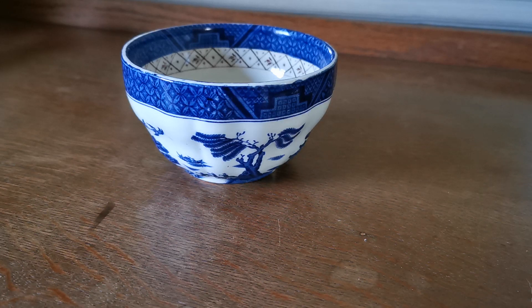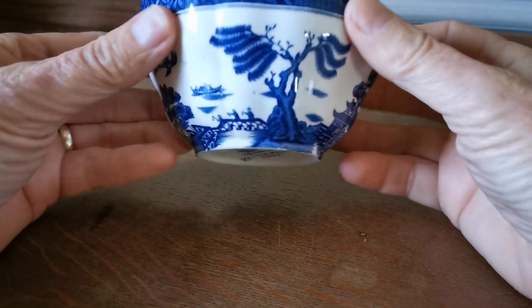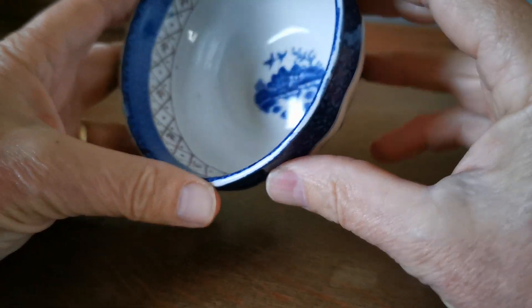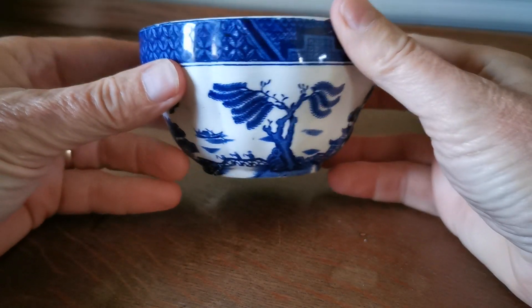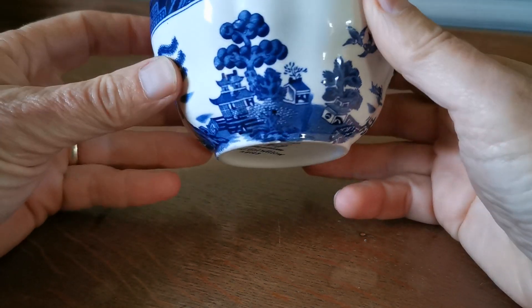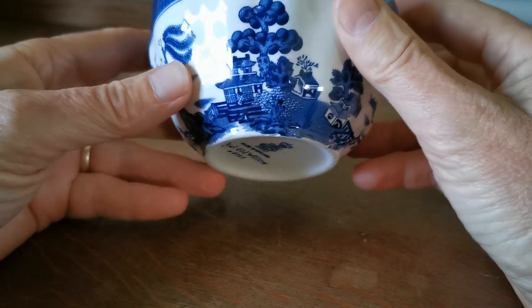Welcome to Vintage Farmhouse Antiques. This is a Booth's Real Old Willow sugar bowl, probably from around the wartime period because there's no gilt on this around the rim. They did make them in gilt and non-gilt versions over the long period of Booth's manufacture.